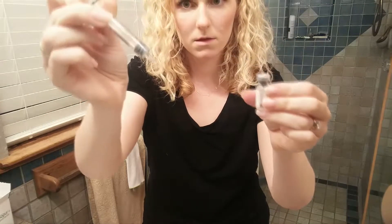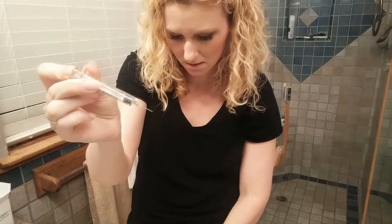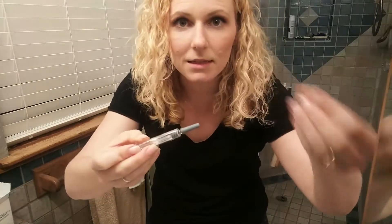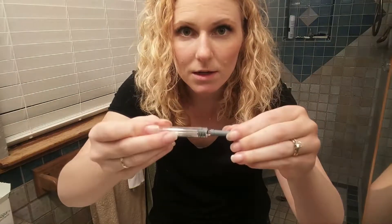All right, so we're going to take that out and throw this away — I'm going to recap it. This is not the way to cap things, by the way. You're supposed to put it down and then just scoop the needle in so that you don't accidentally stab your finger. I'm only doing it this way because I've got the camera set up to the end.